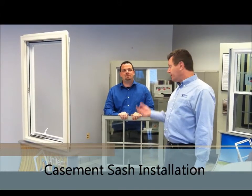Hi, welcome to Burnout Windows. I'm Robert and here is Matt, our superior technician, who is going to show us how to reinstall a casement sash.